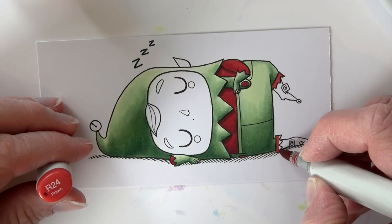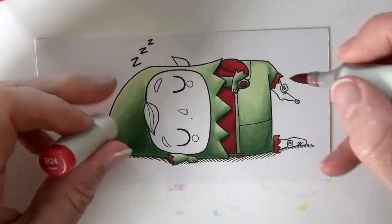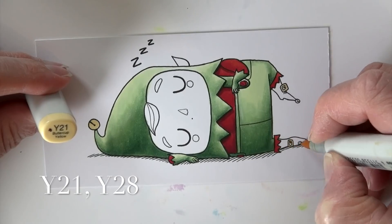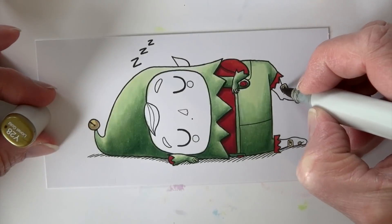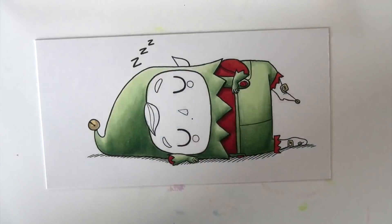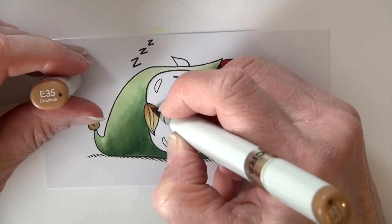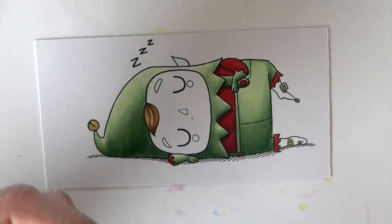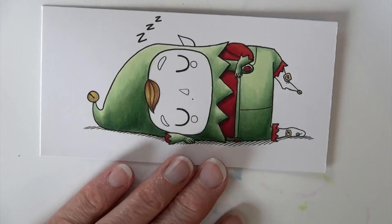I decided to do the little cuffs of his boots red as well — just to give him a little more red. R24 and R29 again. Then Y21 hits all the spots that are probably gold — he's got some jingle bells and buckles. Y28 adds that darker gold color. Then I hit his hair with Y21, add a few flicks of E35, and just a few fewer still of E25 for the darkest shade, smoothing it all the way back out with Y21.